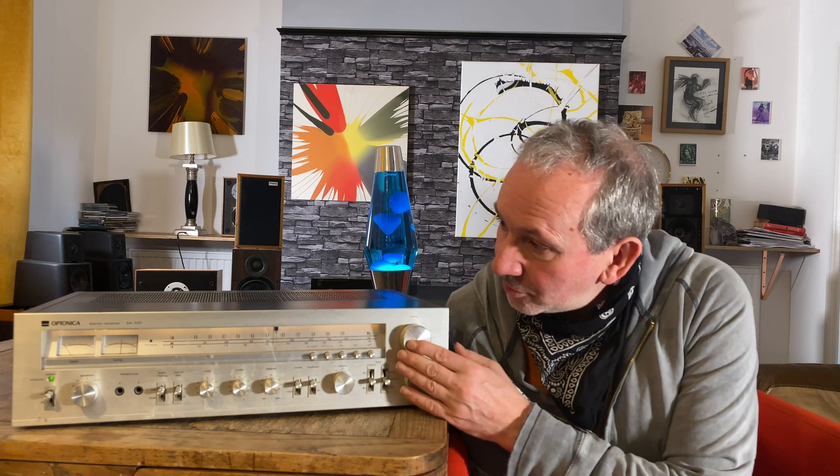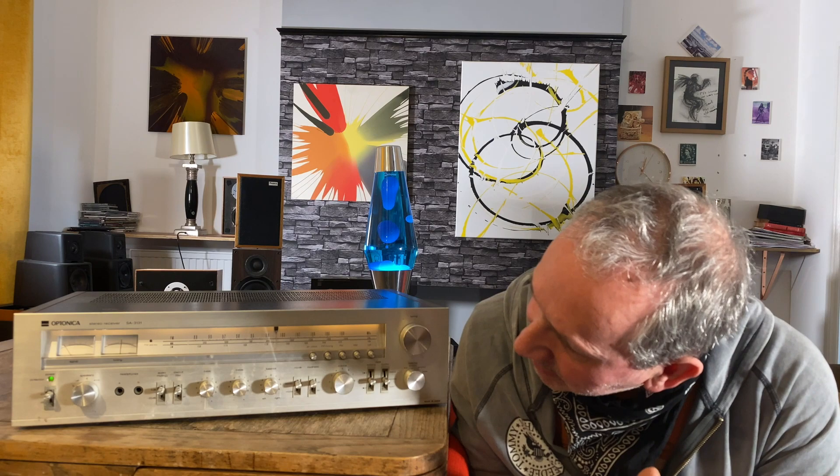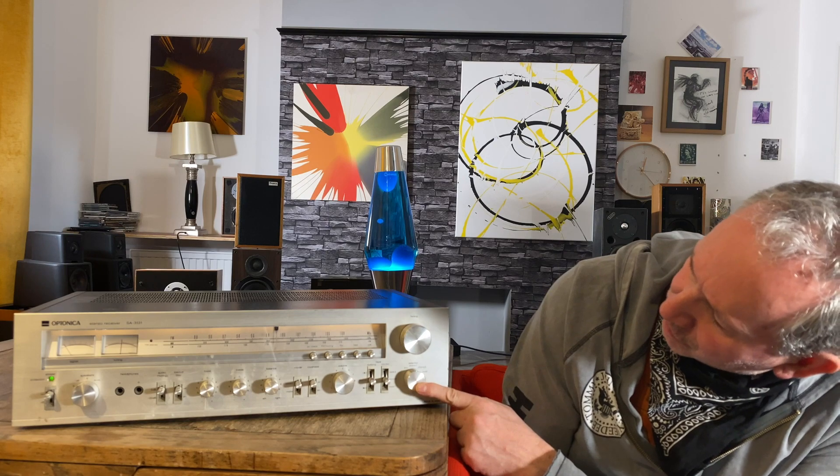It's a substantial bit of kit — two sets of speakers, the usual bass, mid, treble controls. Nothing special, nothing lacking. It's actually got two phono inputs, an aux, and a tuner, so no problem with inputs.